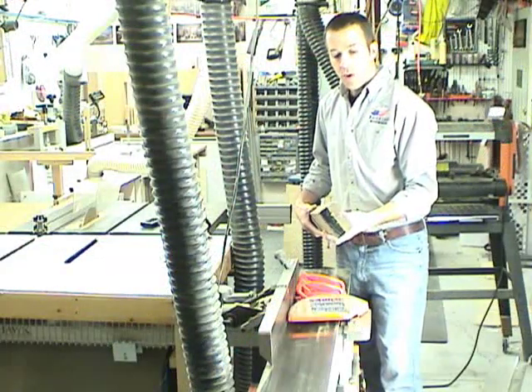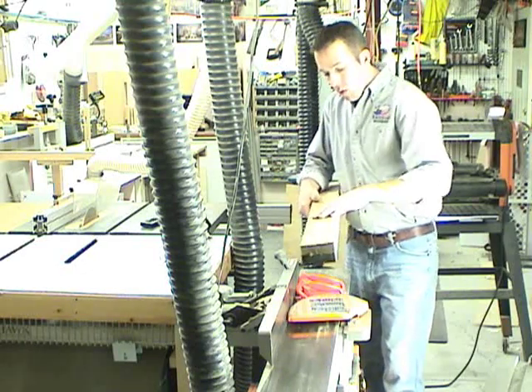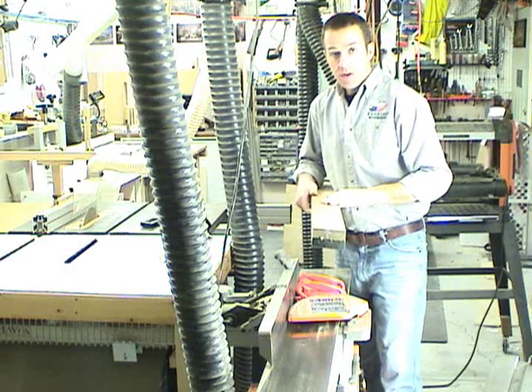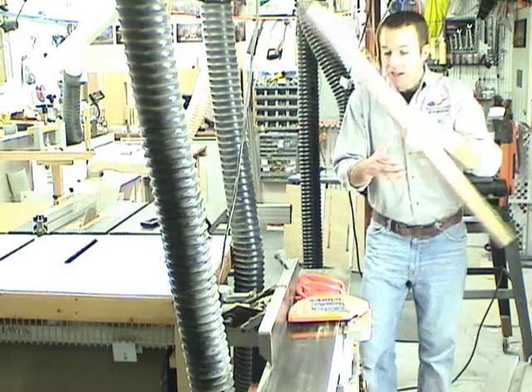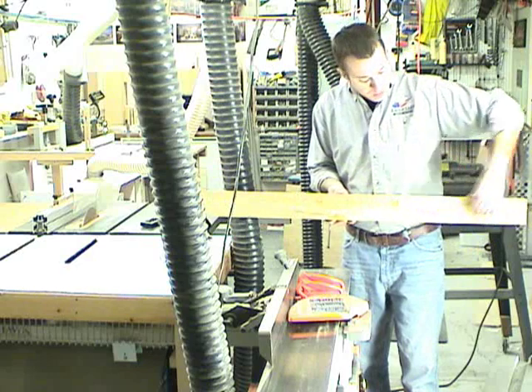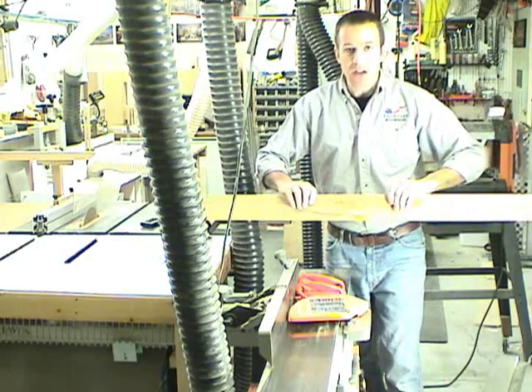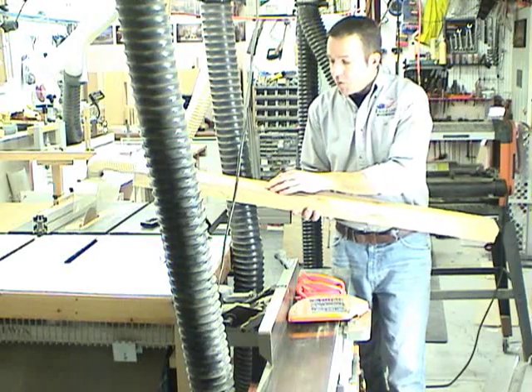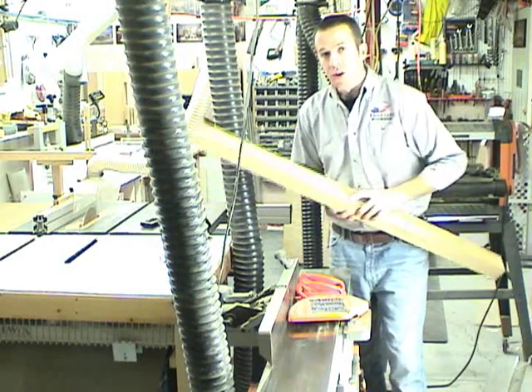With the fence board ripped to width, we're now going to flatten out the face of the fence, and this step is crucial. This will be the area that your work pieces will line up against as you use the cross cut sled, so it's very important that we flatten out this face perfectly, and I'll do that here at the jointer.